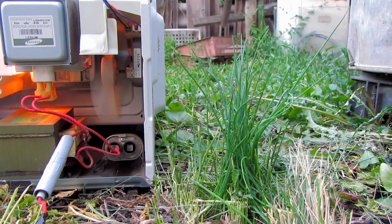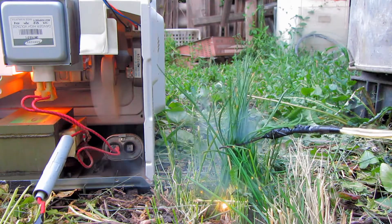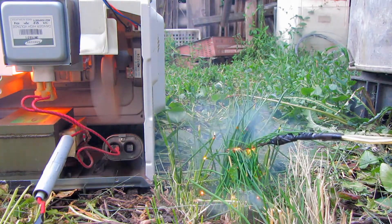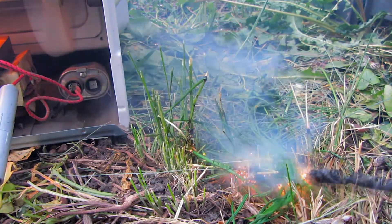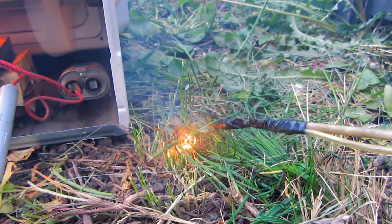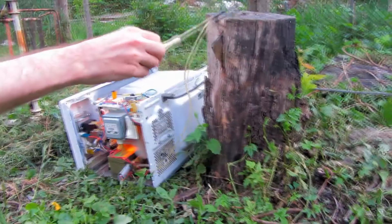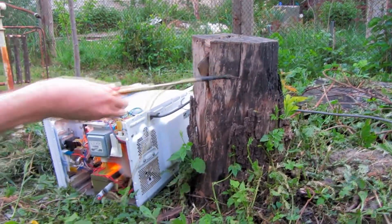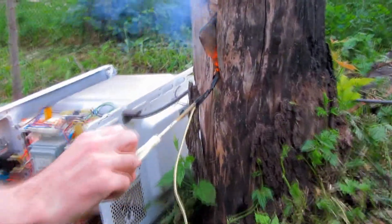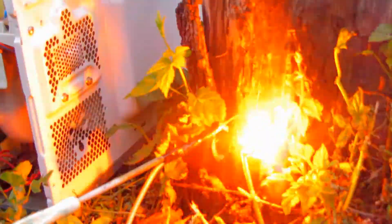We need to cut grass, so this is how we do it. Look what occurs — I hope you see it well. Now put the arc on the earth. Now put the arc on the stump — nothing happens. The stump is isolated and doesn't conduct current; it just sparkles a little inside. I would like to notice that bark conducts current very well.